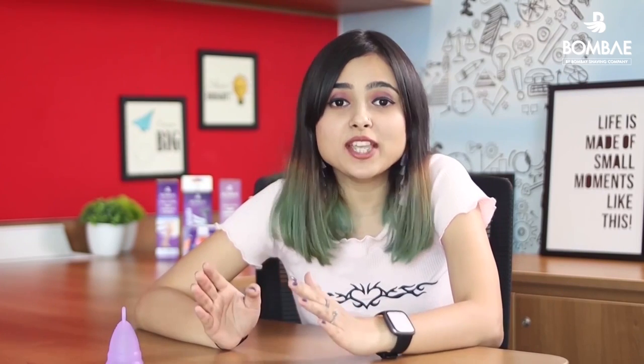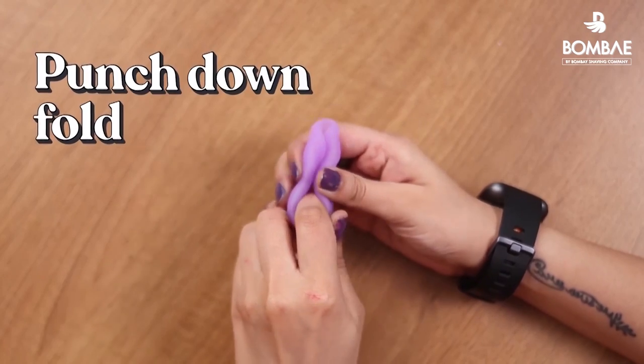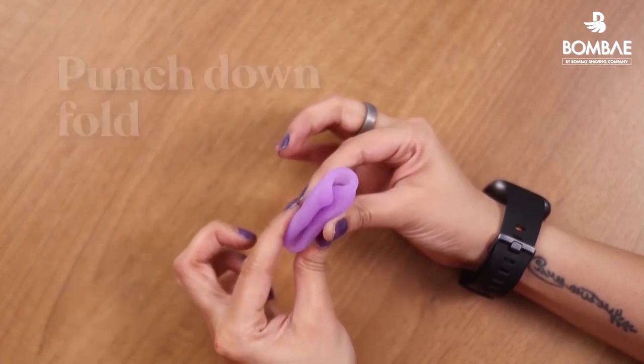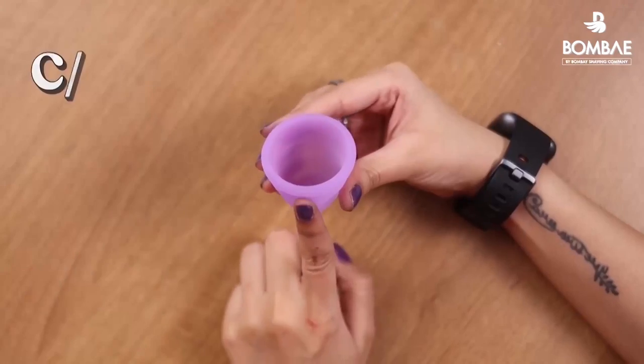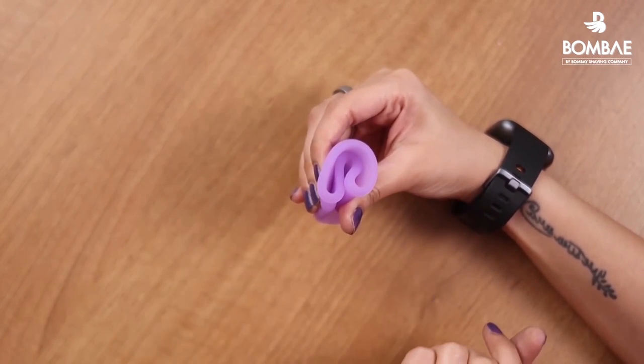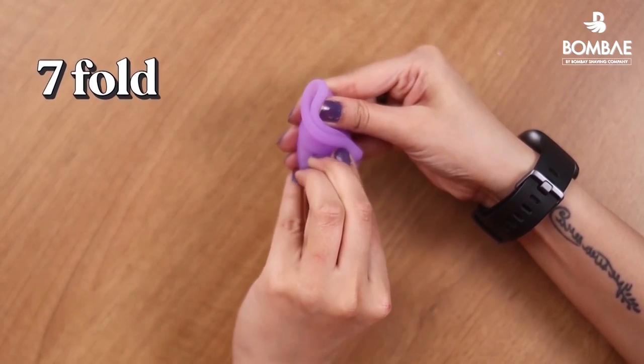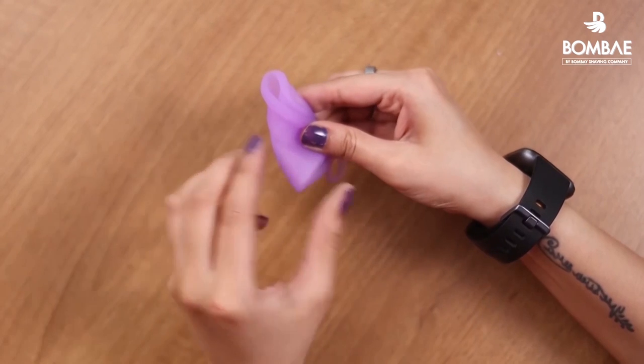There are several ways to fold a cup to make insertion easy, but here are the 3 easiest techniques. The first is the punch-down fold: push the rim of the cup towards the bottom and pinch. The second is the C fold: fold the cup so that it forms a C or U shape. The third is the 7 fold: take the top of the cup and bring it towards the opposite bottom to make a 7 shape.